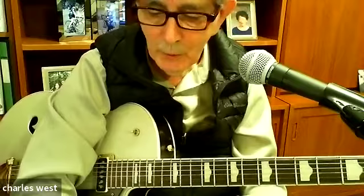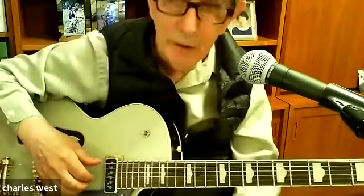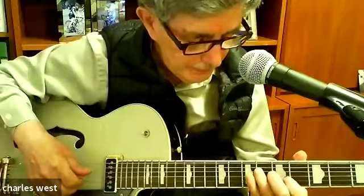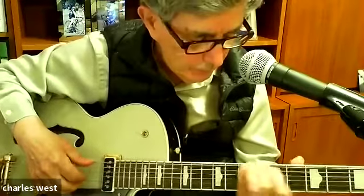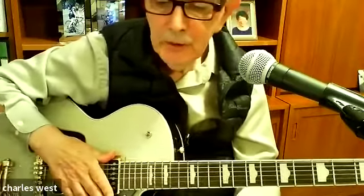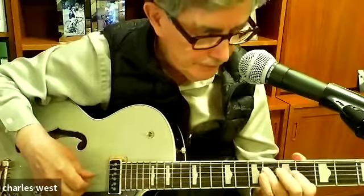In order to learn what a 1-4-5 is, you need to know what a major scale is. I'll do this in A — that's 1-2-3-4-5-6-7. It's the eight notes in the major scale: Do, Re, Mi, Fa, Sol, La, Ti, Do — 1-2-3-4-5-6-7-8.